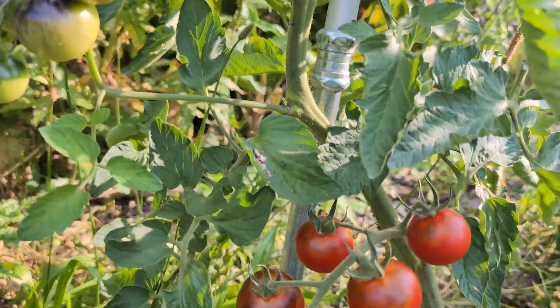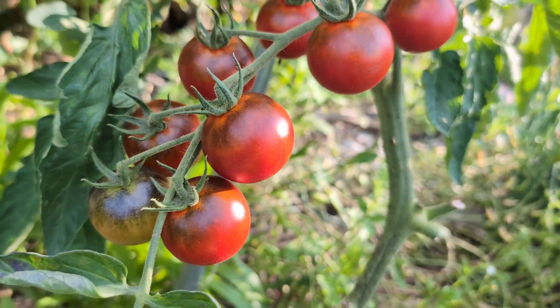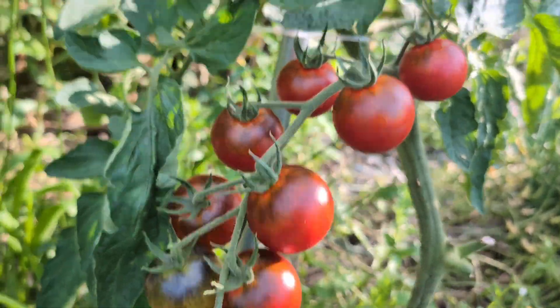I created a new tomato variety, and they are ripe, so we're going to do a taste test to see how these things taste.